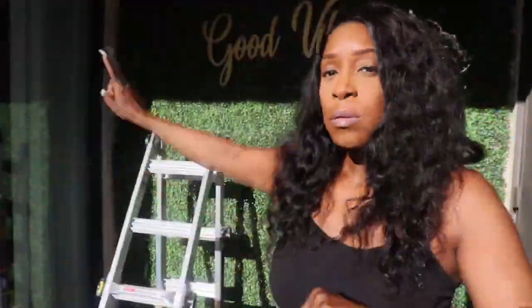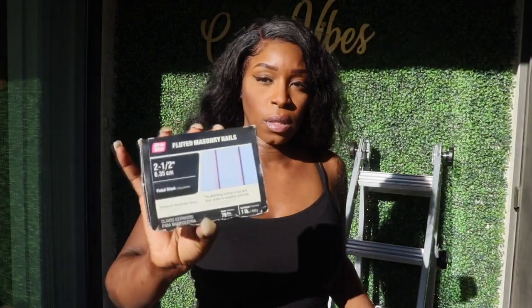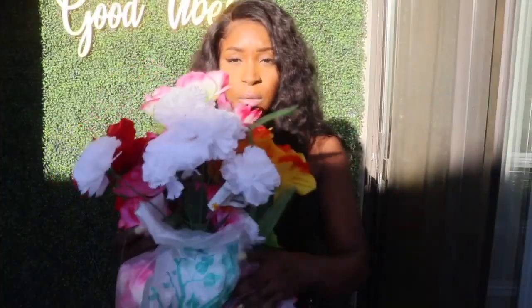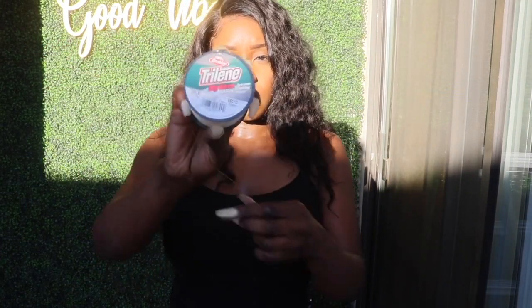Of course you're going to need to measure your space to figure out how many boxes you need to order, but once you do that everything else is pretty self-explanatory. To get it to hang up, I used concrete nails because I wasn't sure how I was going to hang this onto a concrete wall, and these worked out just fine.